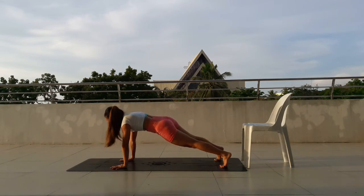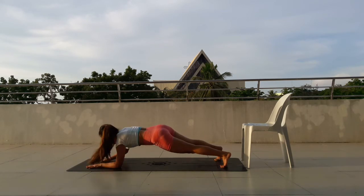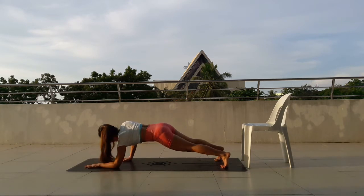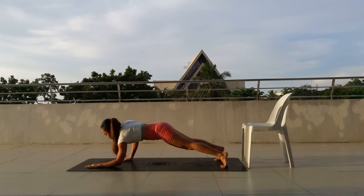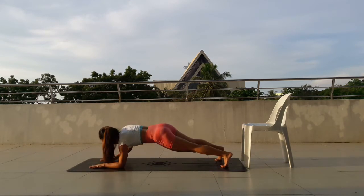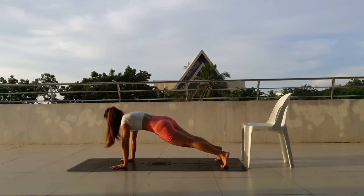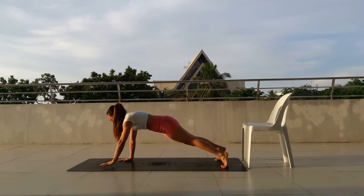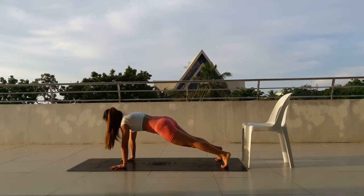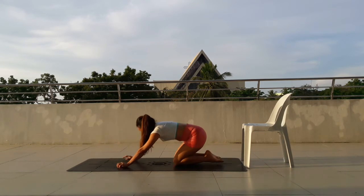9, move down. 8 more. 8, move down. 7, press up, move down. 6 more. 6, move down. Belly in. 5, move down. Push. 4, move down. Push. 3, move down. Push. 2, move down. Last one. Push up. Good. If you didn't finish the 30, that's fine. Just make sure you're keeping the proper form.